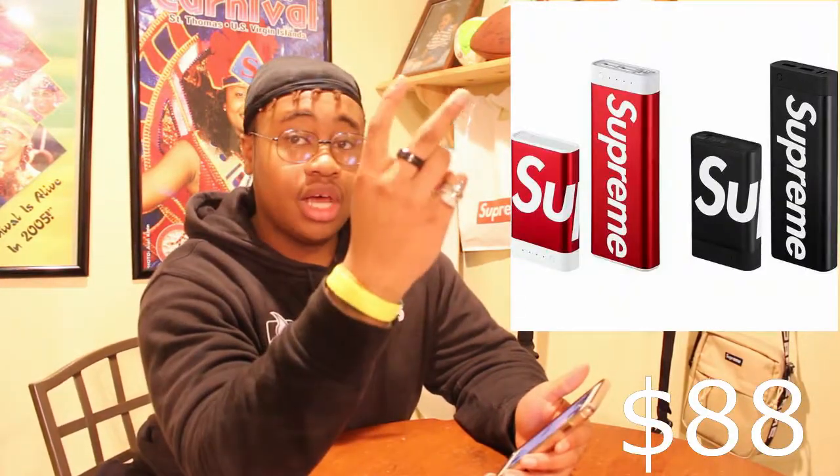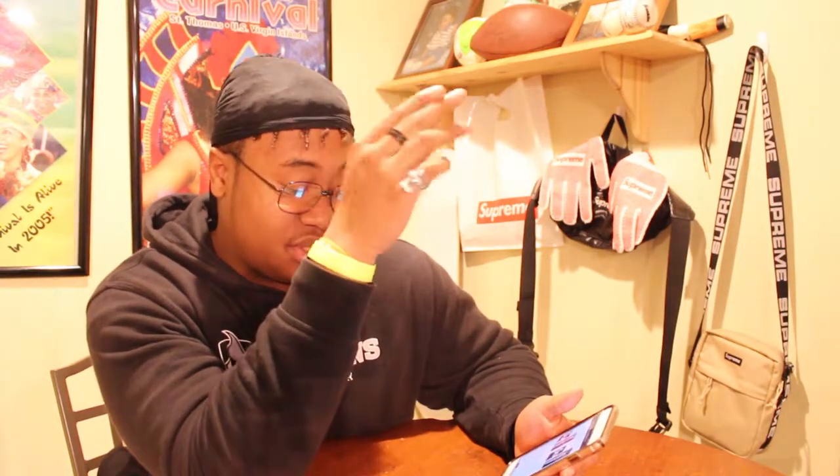Now into the accessories — probably the most hyped thing of this drop is the muffy in two sizes, 10k and 20k, dropping in black and red. The red Supreme iconic colorway is what everyone's going to be going for. They go for $88 but pricing for the smaller size hasn't been confirmed yet. Keep up with Drops By Jay for that price update. Next, my favorites: the block logo Supreme keychain with little diamonds in it, dropping for just $16 — these are lit.